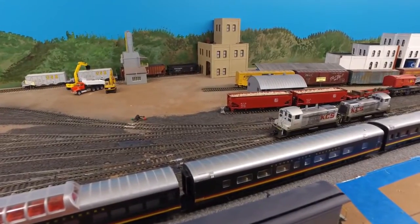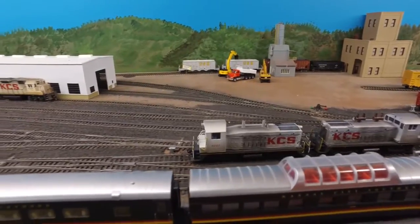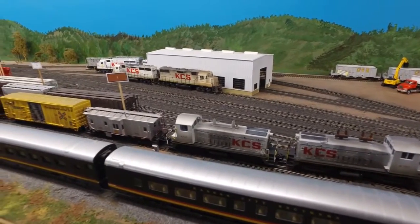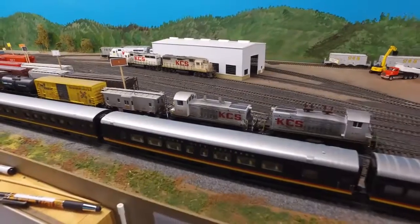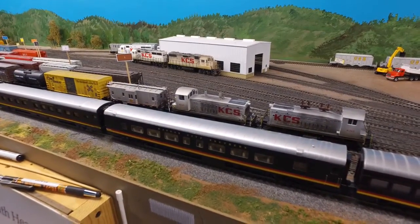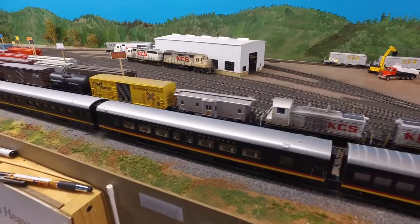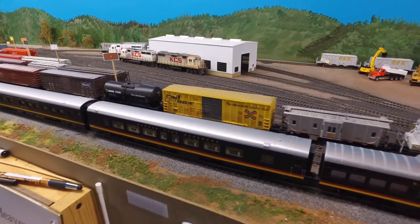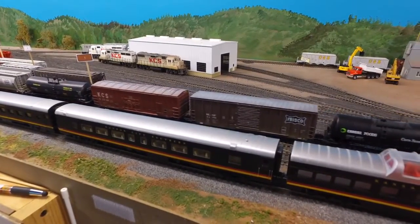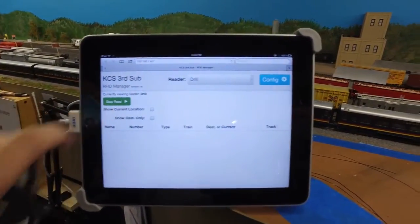Here we select the RD track so we can latch onto our cut of cars. We take them ahead so we can pull the cars over the reader. Then it's time to press the start read button, so the system will start listing the cars as they pass over the reader.